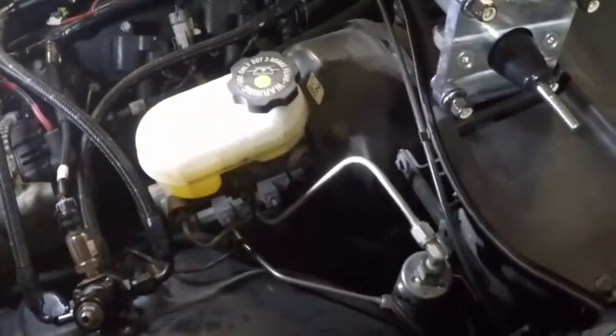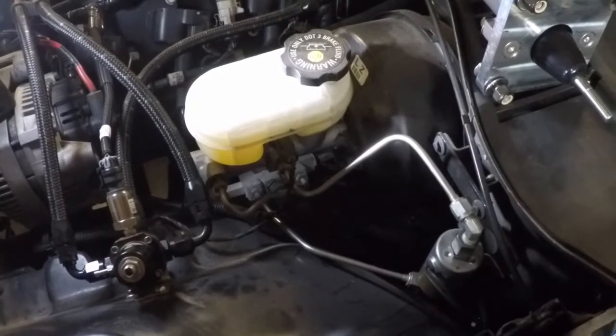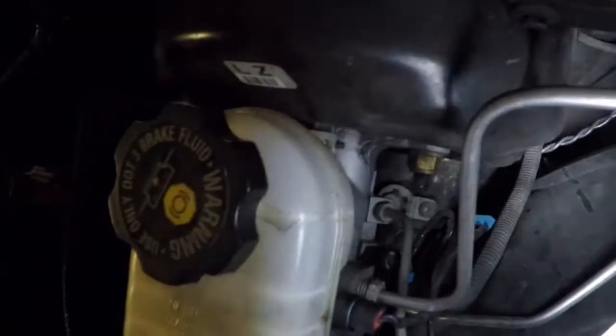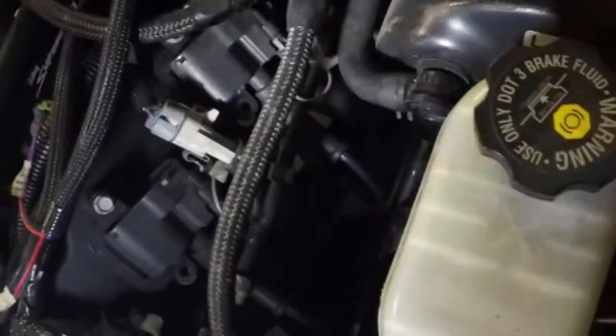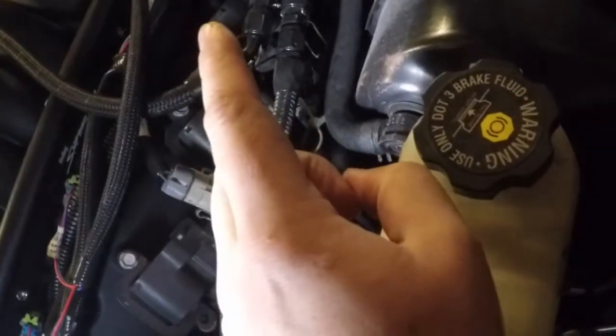We're going to unbolt the master cylinder. I'm going to try to do my best not to make a mess — I don't want brake fluid dripping all over the place. There's a bolt down there and then that'll break the master cylinder free. I'm going to take this vacuum line off and push it to the side. We'll have to get our hands behind the intake manifold and pull that thing off and cap it. I think I have some silicone caps that'll fit.